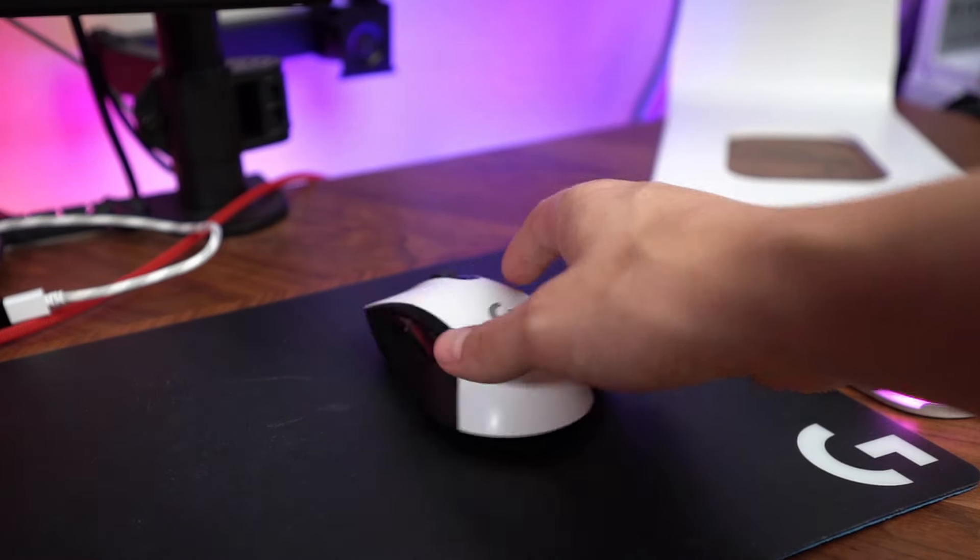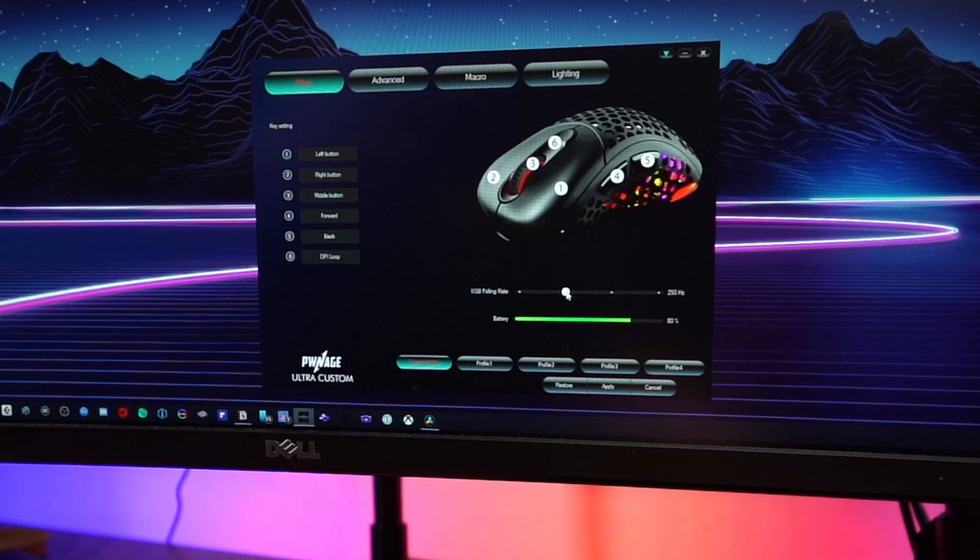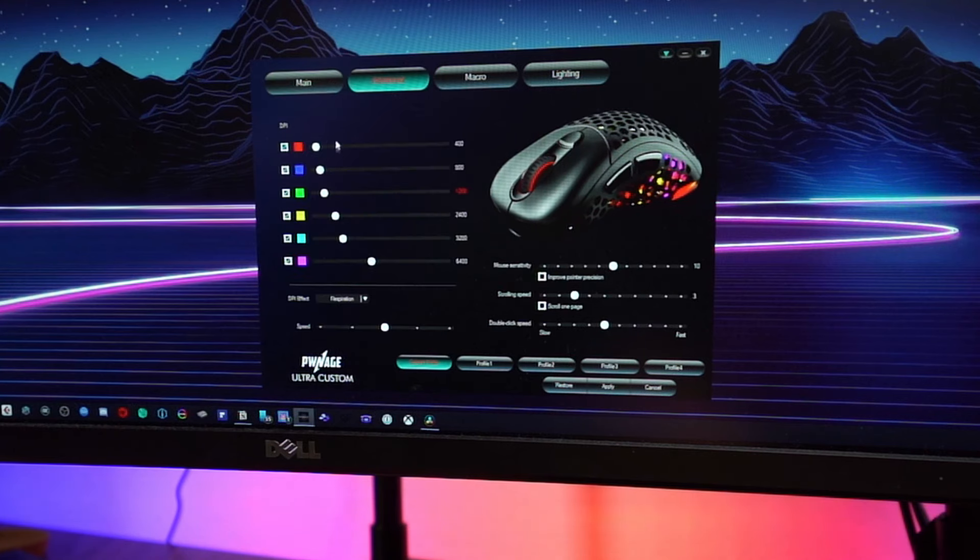Battery life has been okay, on par with the most high-end wireless gaming mice that have RGB. They claim 40 hours, which seems accurate — with the lights on I get about three to four days of use. It does charge pretty quickly, getting a full charge in around one hour. The software is nice, if a little clunky, but you can change all the settings you'd expect: polling rate, button customization, DPI, sensitivity, macros, and of course lighting. You can save up to four profiles.